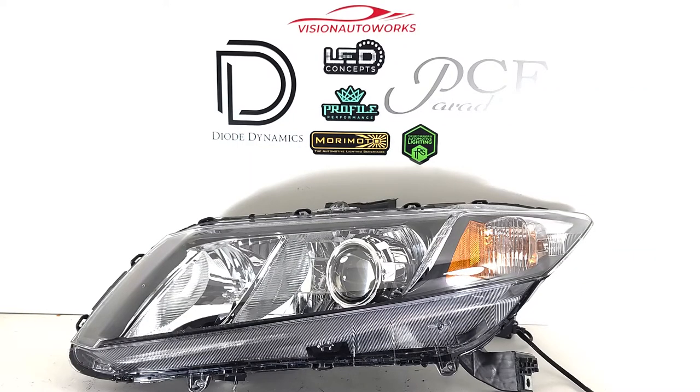We have a Honda Civic 9th Gen Coupe set of headlights finished up today — pretty clean and simple build. Really no frills, just an OEM plus setup. These are built on brand new OEM style headlights that we retrofitted.